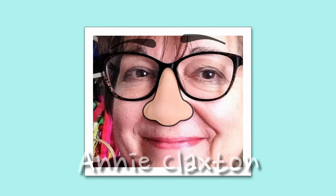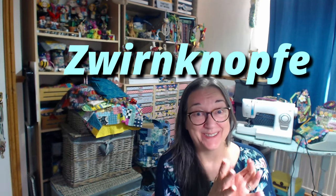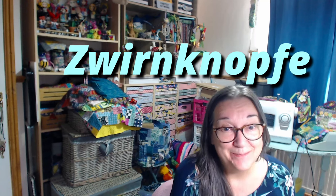Hello and welcome back to my craft room. It's time for a little bit more millefiori madness today. I've got another little technique which is new to me that I'm going to have a go at, and that is making - I'm going to say this wrong, I know I am - Zwernopf buttons.